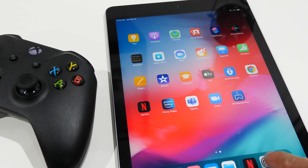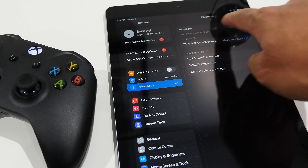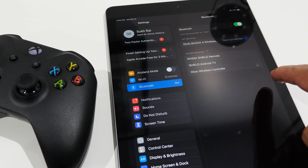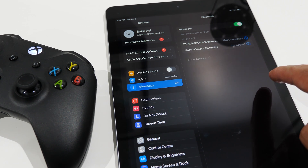Now go over to your Apple device — I'm using an iPad for this demo but the same steps apply on an iPhone. Open the main system settings menu, go to Bluetooth and ensure Bluetooth is on. Then look for the wireless controller, tap on it, and it should sync up with your Apple device within a couple of seconds.